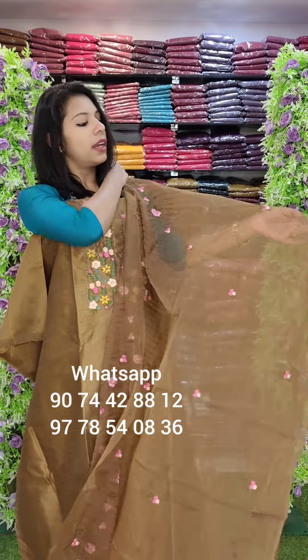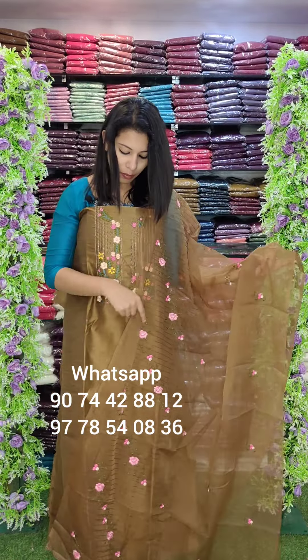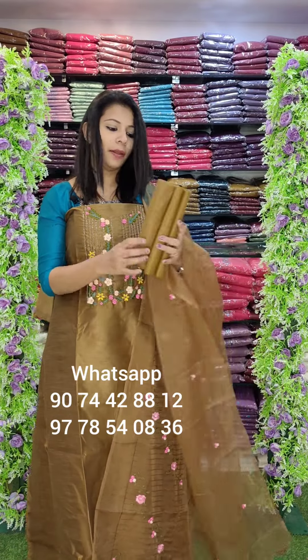This is an organza with embroidery style. This is a pink main combination — cotton bottom. Rate: 1440 with free shipping.